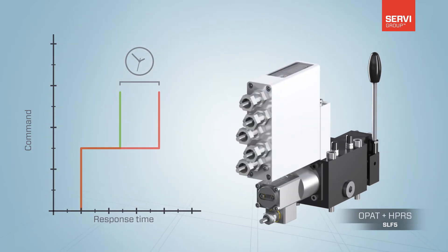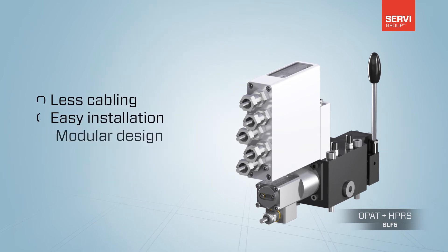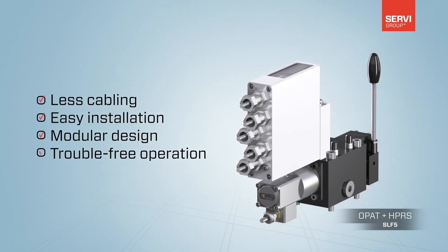Modular design opens up for a most cost-efficient version, tailor-made for each purpose. Easy assembly allows for efficient and safe upgrading in the field.